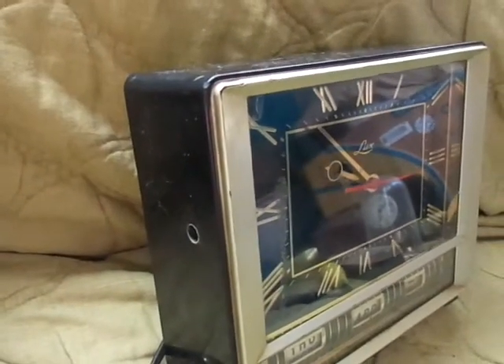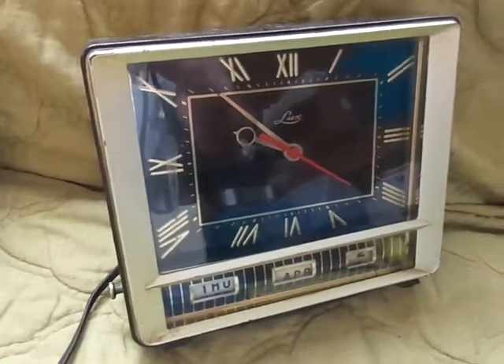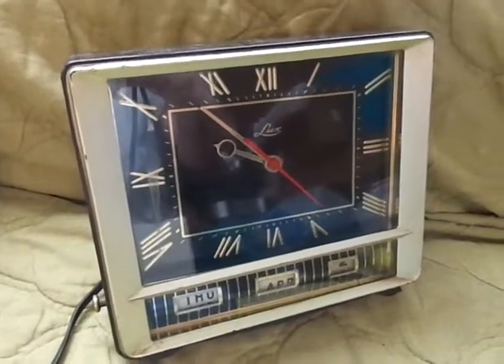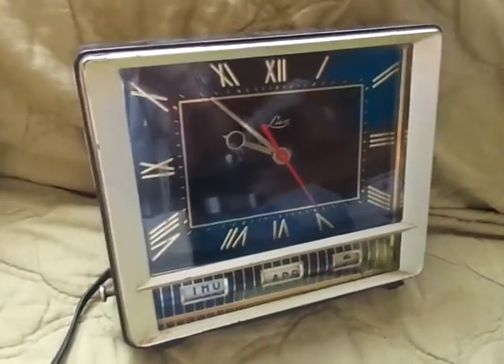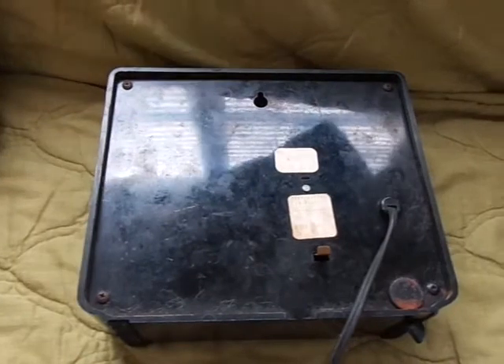Inside, you can move that manually either with your fingers or a pair of pliers and set the time. So if you want to use the clock to see the time, you can either plug it in twice a day when the time is right on the clock, or you can take the screws off the back — there are four screws in the corners.